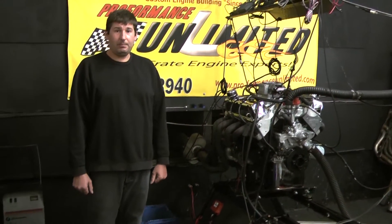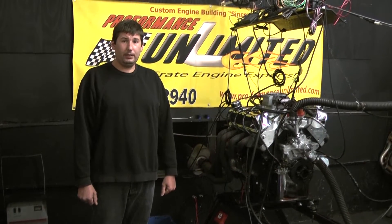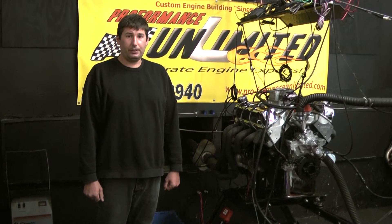If you have any questions on this specific engine package or any of our other ones, you can definitely feel free to give us a call at 1-800-267-3940, or check us out online at www.proformanceunlimited.com.